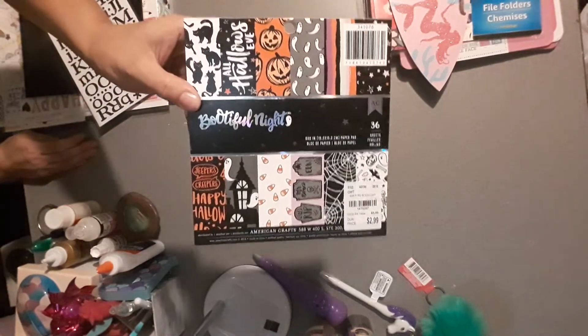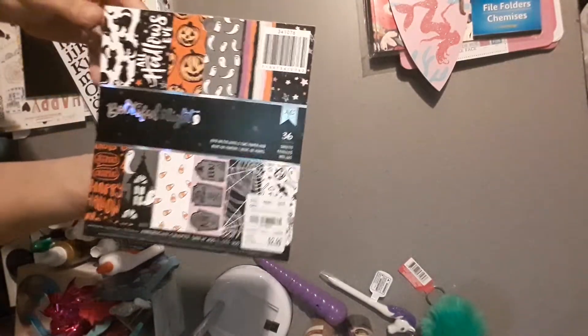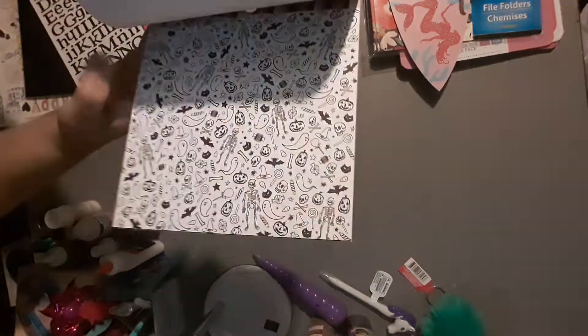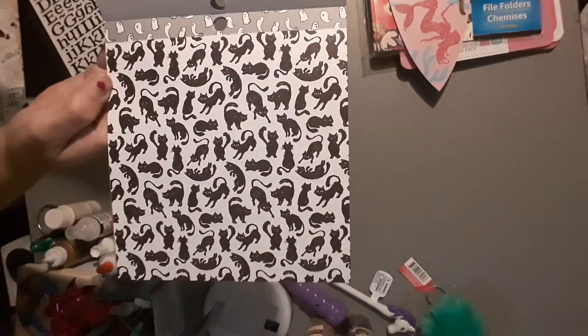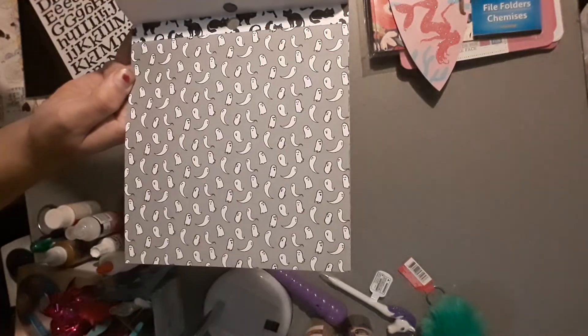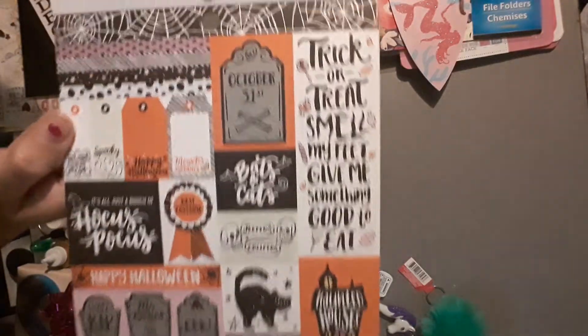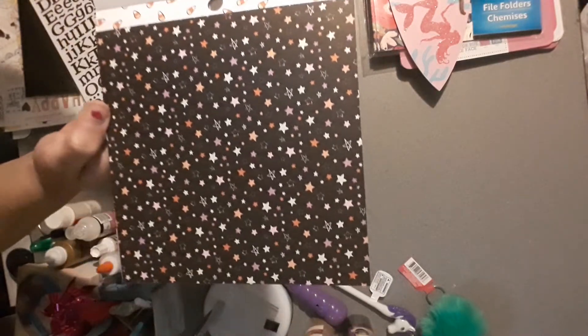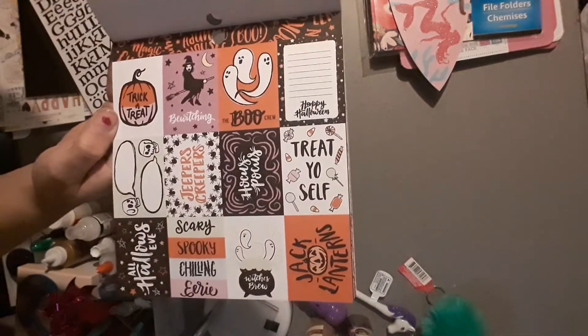They had both of the Halloween 6x6 paper pads that everybody's been hauling, but I had to choose because I already got a big 12x12 double-sided paper pad from Michael's and I don't know how many Halloween crafts I'm going to do. I did a little flip through — it has ghosts and skeletons. You get two of each sheet and two of each of the cutouts. The cutouts are really cute. I chose this one because I like the gold foiling and the candy corn.